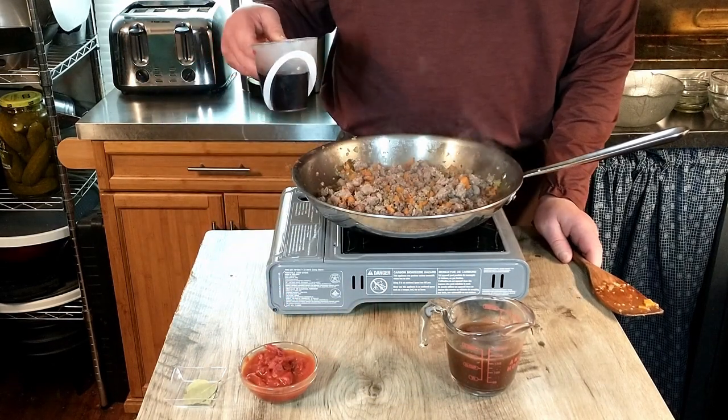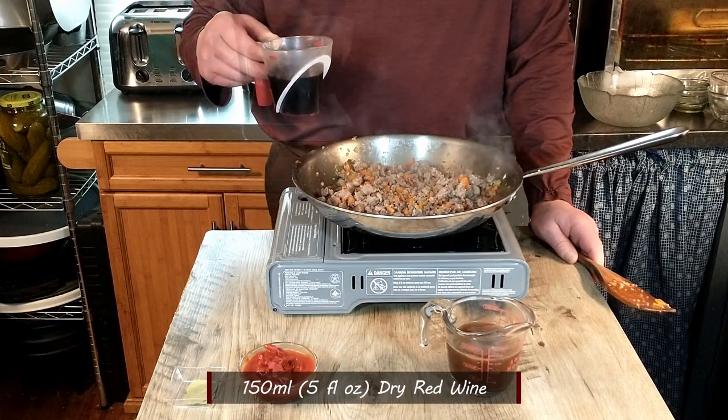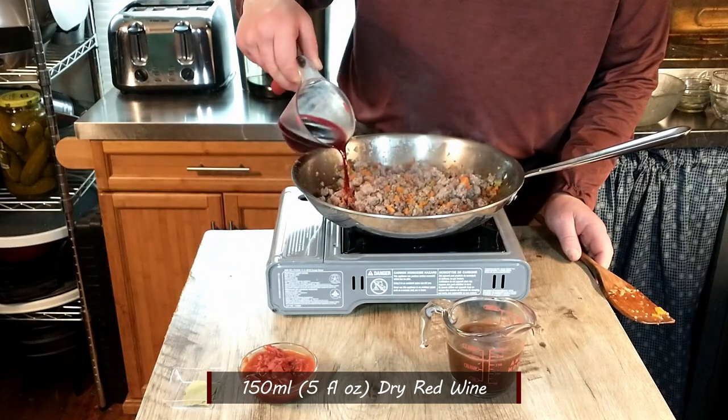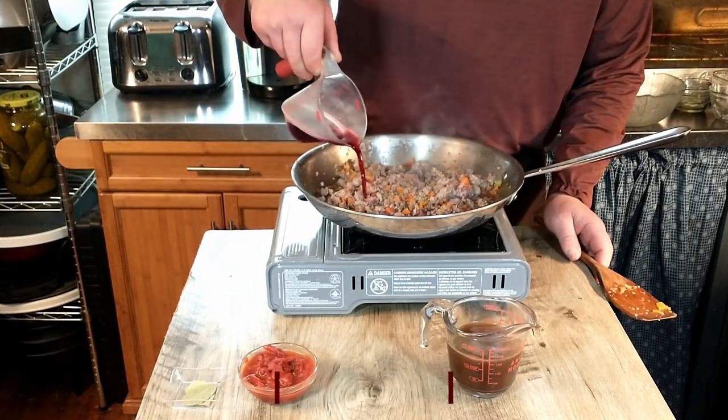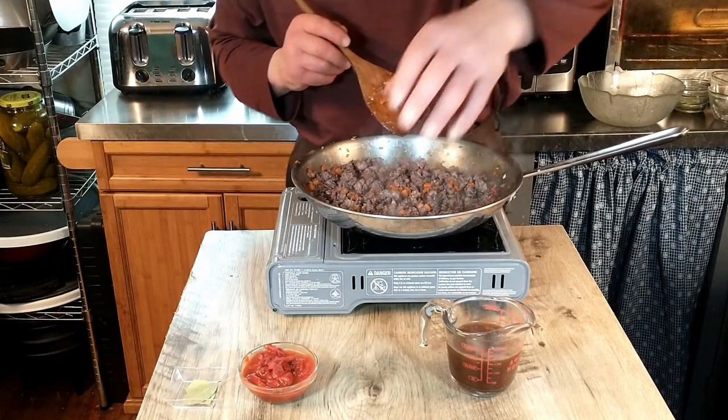The next step is the fun part — we're adding some wine to our meat sauce. That's five fluid ounces or 150 milliliters of dry red wine. We'll let that cook for a couple of minutes until it evaporates.